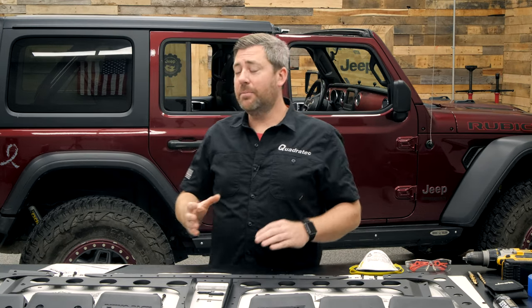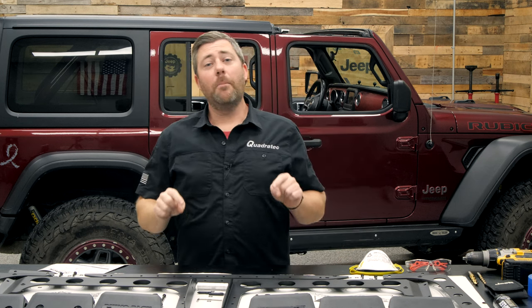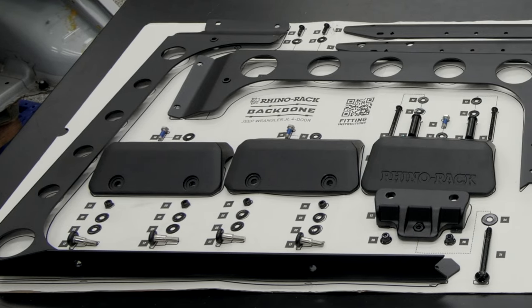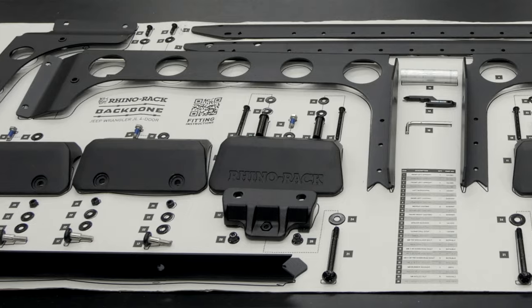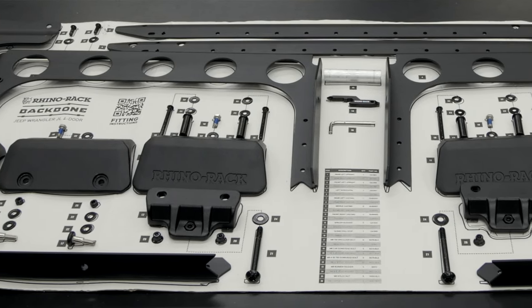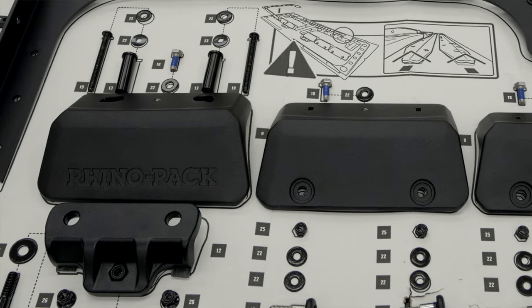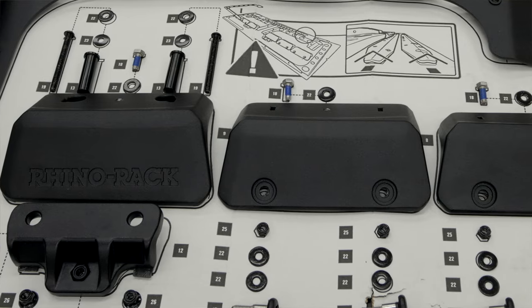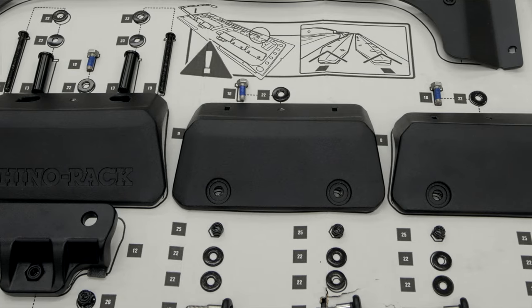Now, unlike other systems that simply rely on the fiberglass hardtop by clamping into the rain gutter, the Rhino-Rack Backbone System utilizes a series of brackets that mount on the exterior of your Wrangler's hardtop, along with an interior skeleton — a backbone if you will — to carry the weight of all the gear you're putting up on top of your Jeep down to the body tub of your Wrangler. By doing so, the cargo carrying capacity of the Backbone System is pretty impressive.